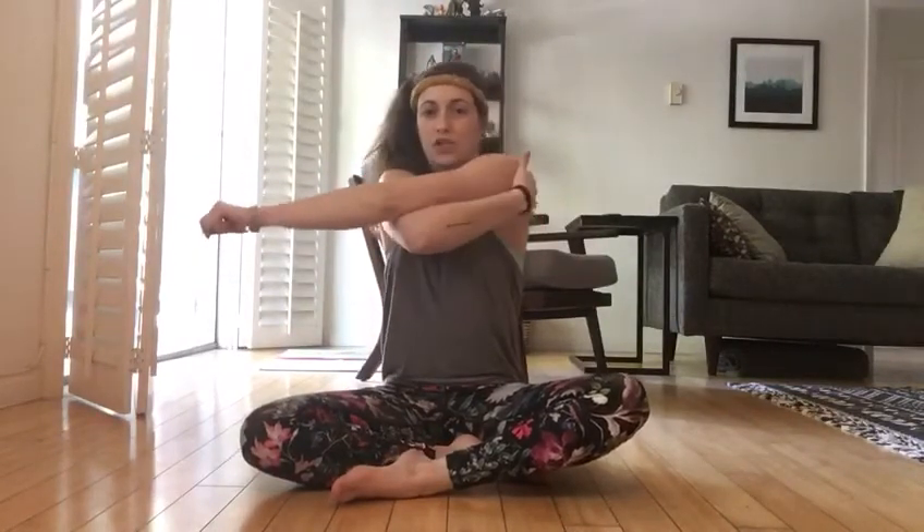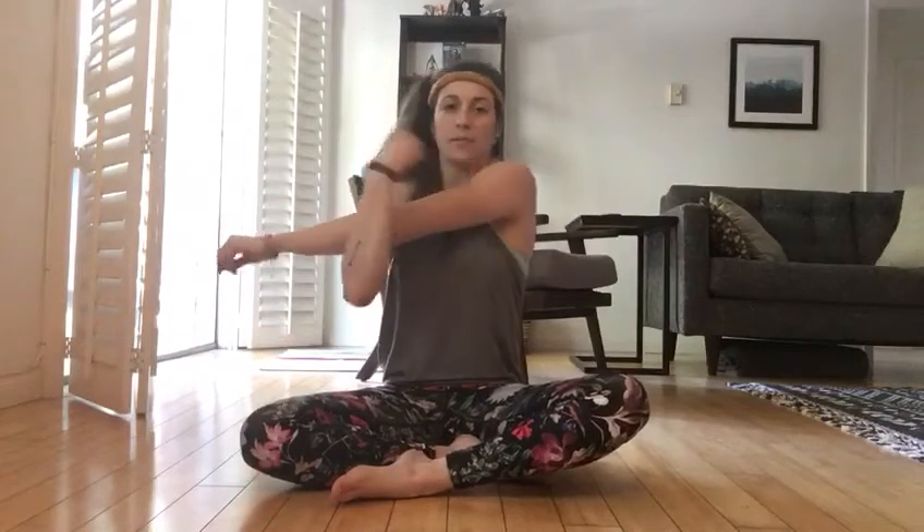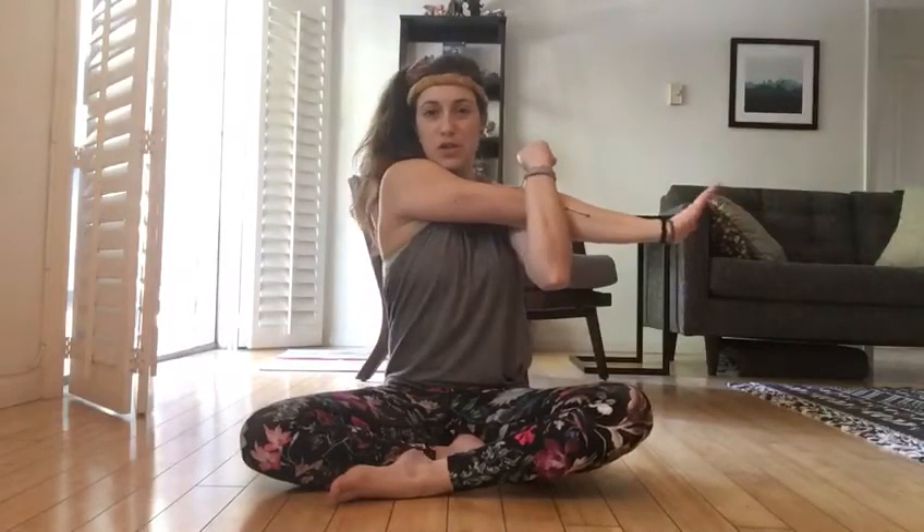Now we're going to do a couple of upper body stretches. You can sit in whatever position is comfortable — I'm going to sit criss-cross applesauce. Take one arm and stick it straight out to the side, then bring it across your body. With your other arm, give it a hug and pull it back a little bit. Feel that stretch right here in the back of your arm for five seconds. One, two, three, four, five. Nice job. Now switch arms — bring it straight up and across your body, and with the other arm give it a hug. One, two, three, four, five. Nice job.